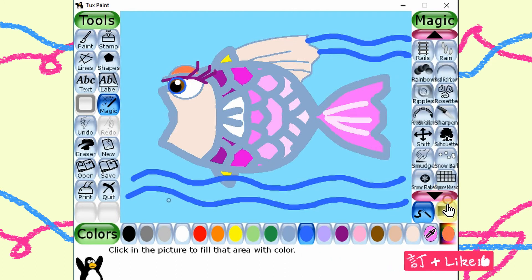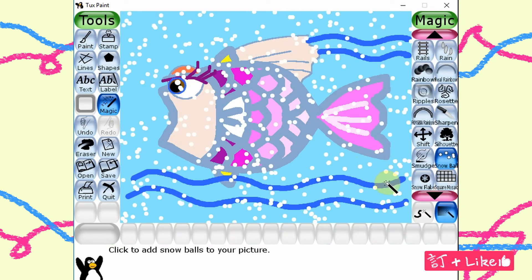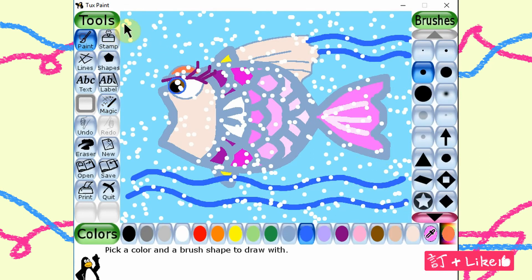It's almost done now. Let me use the magic tool, the snowball tool, to make some bubbles in the water. This week I drew one of my pets — a fish.